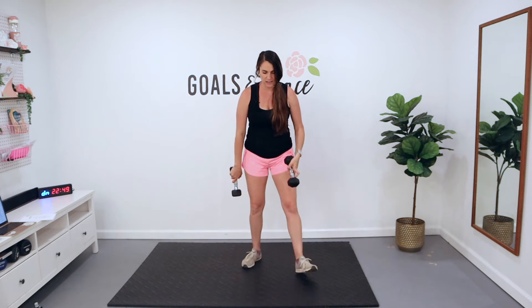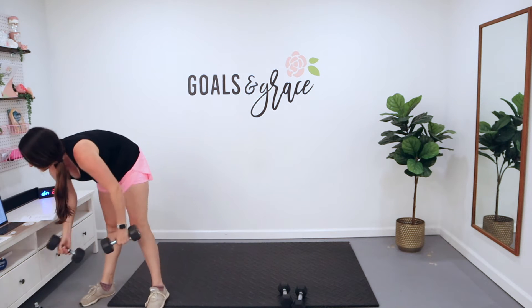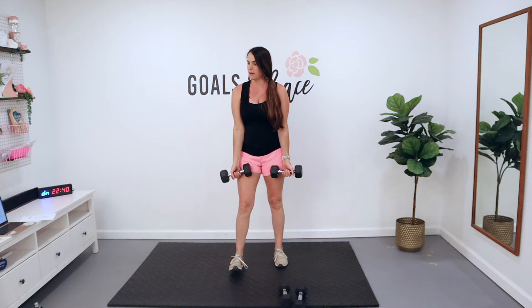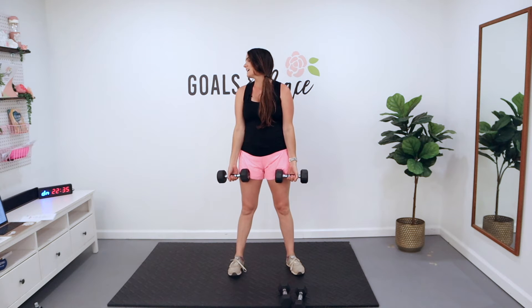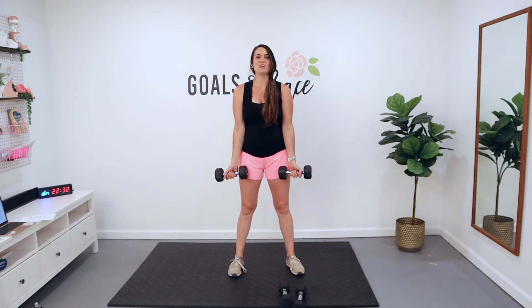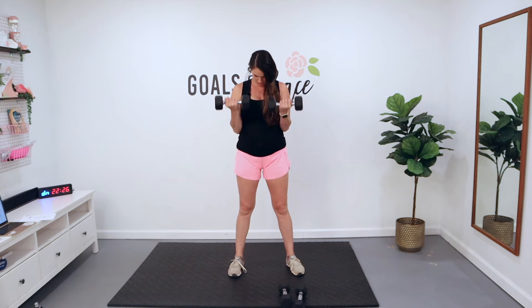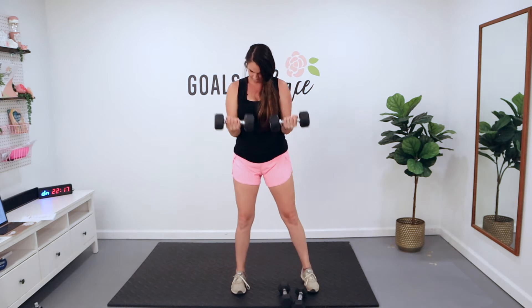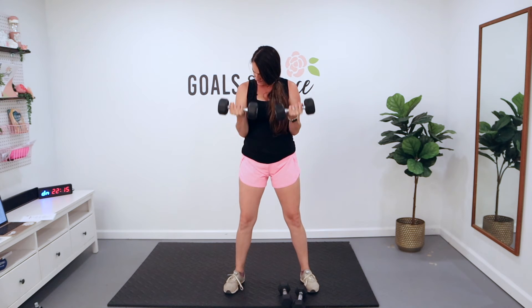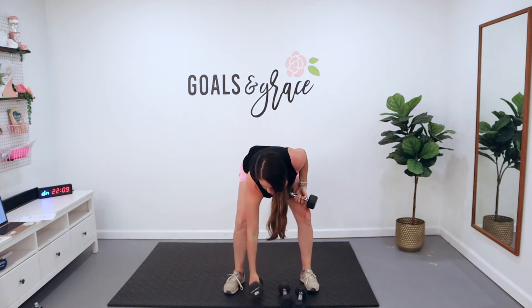Up that weight if you can. We've got 10 reps — we're going up to 10 pounds here. In three, two, one, you already know. You've got 10 reps to knock out right here. Come on. Halfway there. Last two. Last one. Yes! Great job.